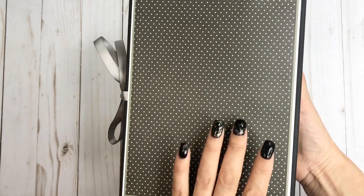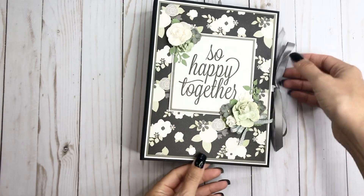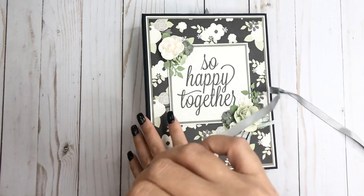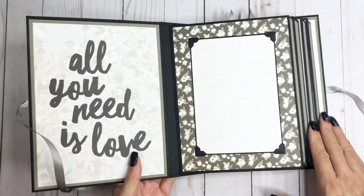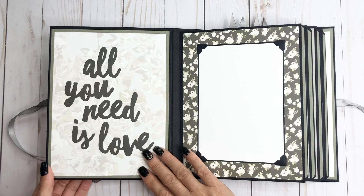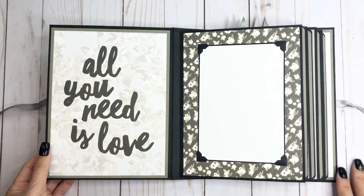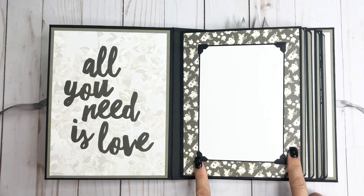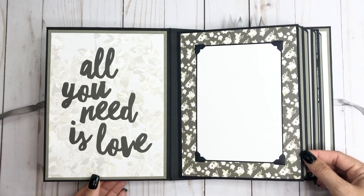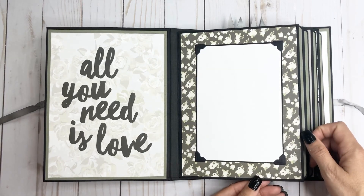And then here's the back just with the polka dot. Then you open it up and it really is just like a basic pocket page album - nothing real fancy in here. I tried to use just the sheets, so on the covers I had to do a little bit bigger matting, and then the sheets were able to go right on to the page. The page is six and a quarter by eight and a quarter, and then just a four by six photo can go on there.